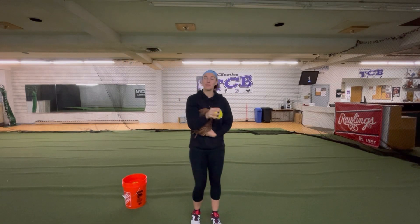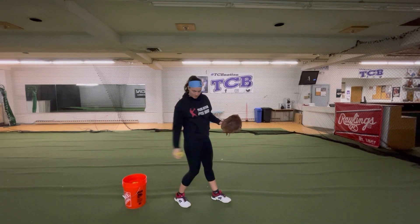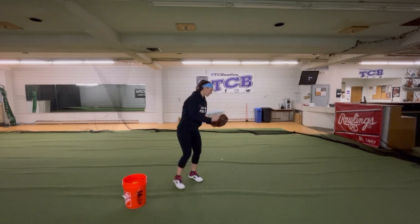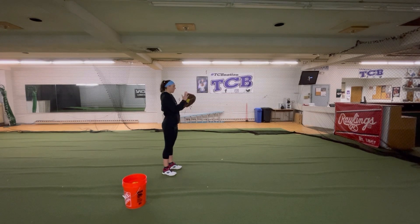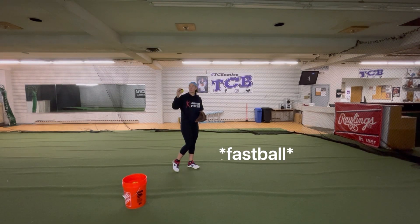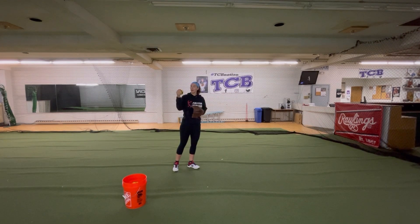Throwing this pitch is going to be very similar to throwing our slip change in the sense that as we come through, our pointer finger and thumb are going to just pop open and release that ball straight forward. So we'll get that nice grip, nice circle. When you're feeling this in the circle change I feel the ball in my palm and that is what is keeping the ball attached to my arm. Whereas when I'm throwing my change-up I feel the ball in the pads of my fingers. When I'm throwing these change-up variations I can feel the ball on my palm and along the whole length of my fingers.